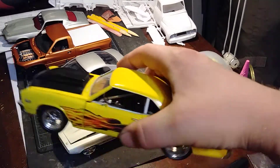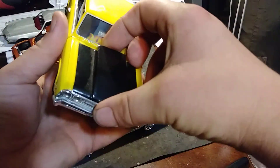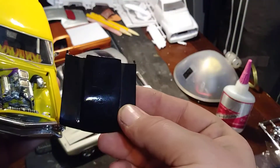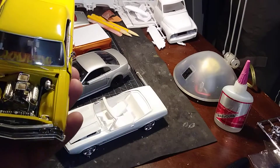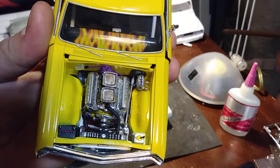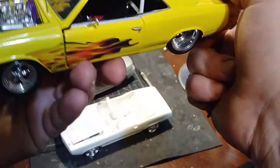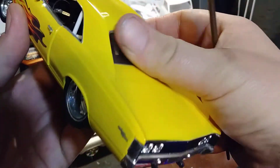It's a Chevelle. I made the hood — it was one of my first hood scoops I made. It looks a little crappy, it needs putty and repainting. But I fully detailed the motor, put brake lines on it, wires. I built a roll cage for it — didn't use the one from the kit.